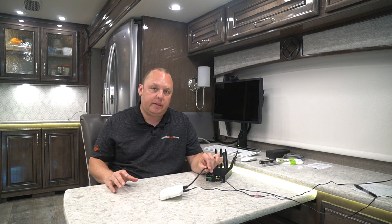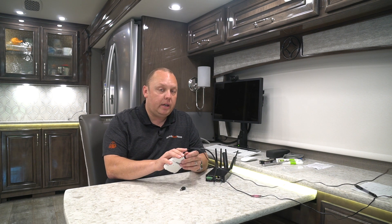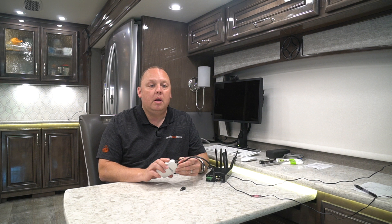Congratulations — your access point is now online and working. If you're interested in setting up wireless uplink so you can remove this Ethernet cable — remember you'll still need power — then go on to our wireless uplink mesh video, which is linked below. Thanks so much for watching and we'll see you on the road.